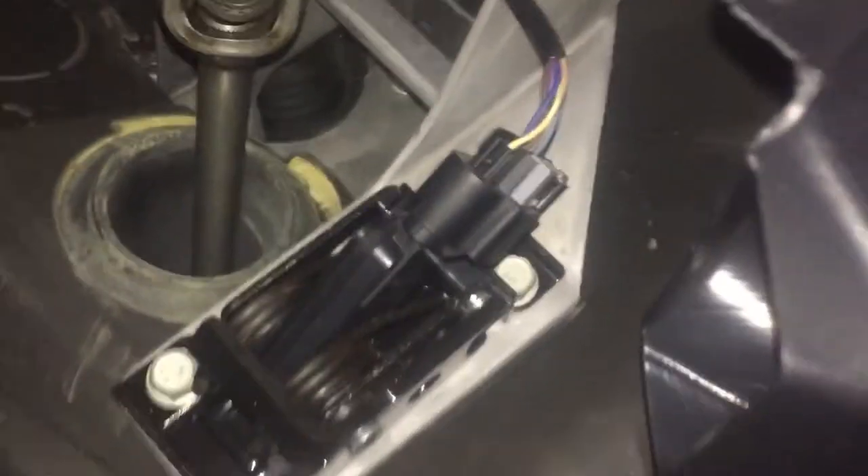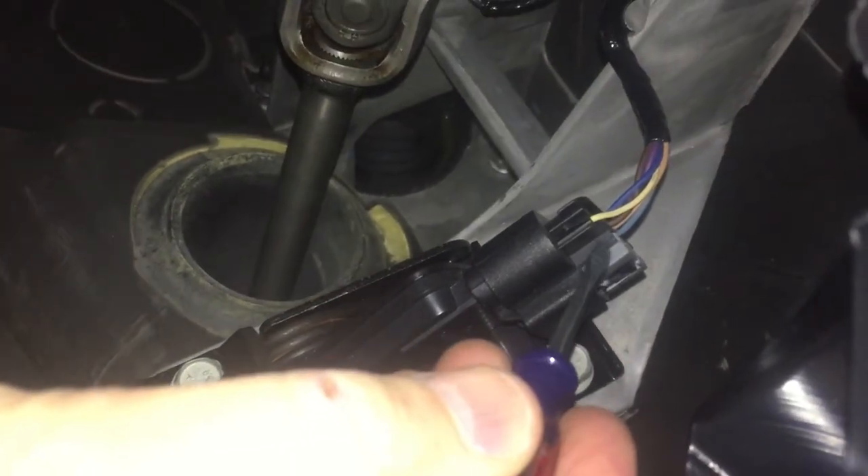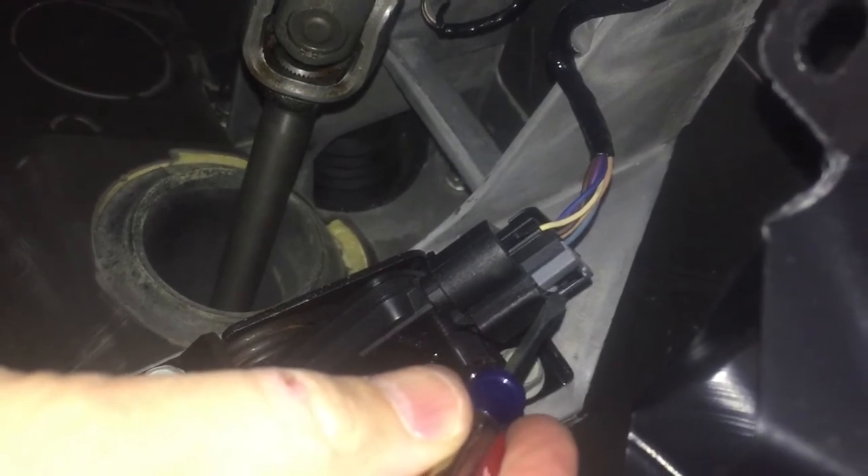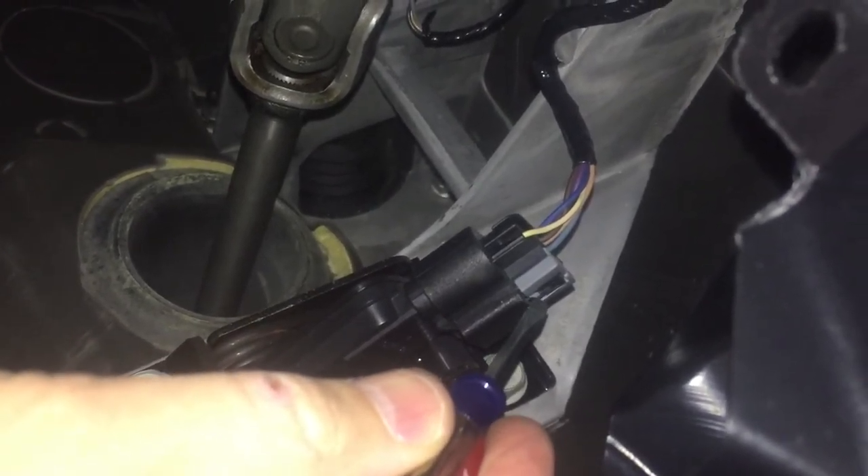Right here is the connector on the gas pedal. There's a light gray tab — on the right side there's a little tab — and we have to push that in. That's what holds the whole connector on. Right in the center there's a little tab; once you push that in, you can slide the gray thing up.